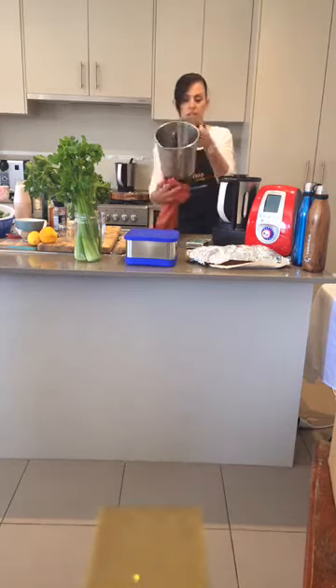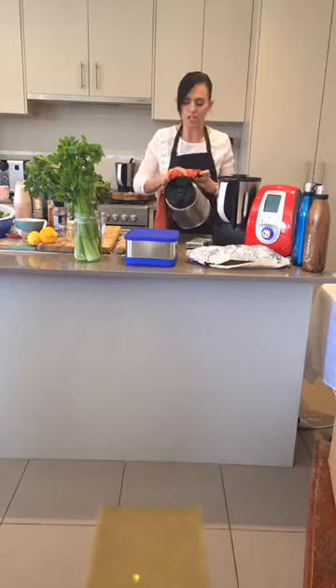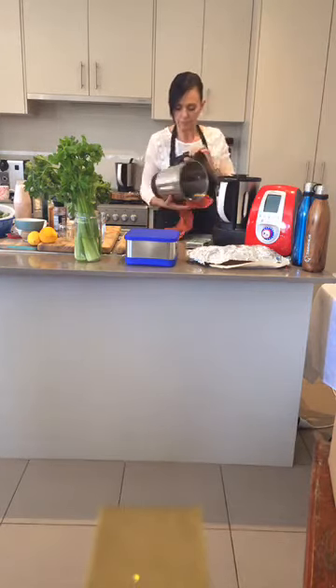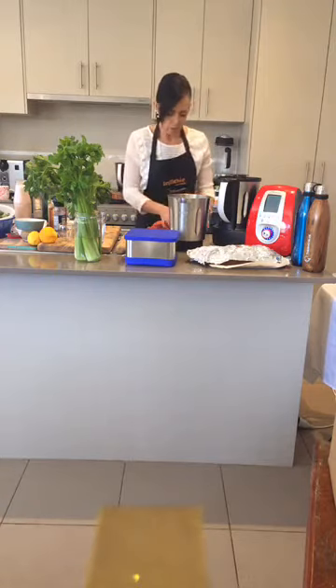One important thing when using these jugs - make sure the elements at the bottom are always dry because you can actually damage your machine. When washing them, please make sure they get dry.